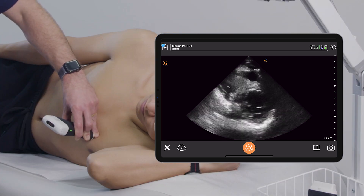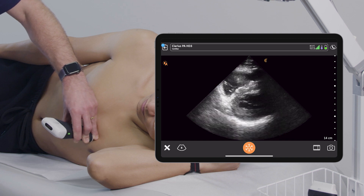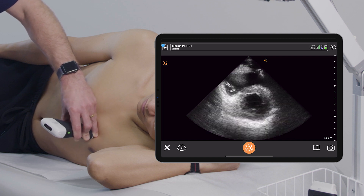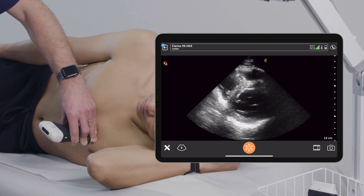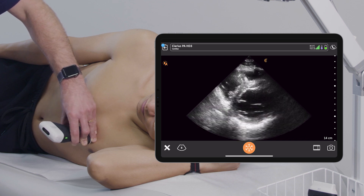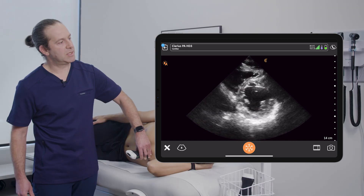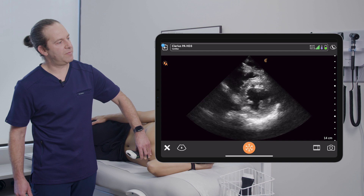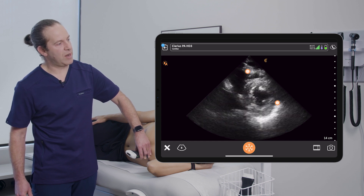From here, I may have to slide the probe a little bit down towards the feet and rock it a bit to get the left ventricle right where I want it — to really see the perfect spot of the papillary muscles just past the mitral valve, with the left ventricle and right ventricle in perfect view. You can see a great concentric view of the left ventricle with the papillary muscles all the way out to the lateral wall, with the right ventricle next to it.